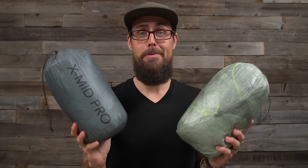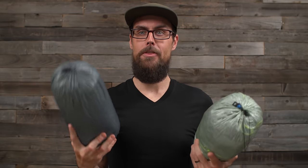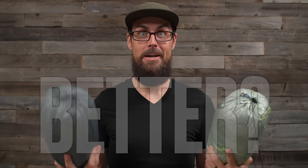Hey guys, it's Darwin, and today I want to talk about two ultralight tents that I've recently been testing and using in the field: the Durston XMID Pro 1 versus the Z-Packs Offset Solo.